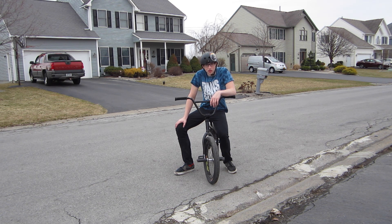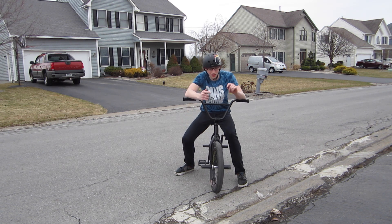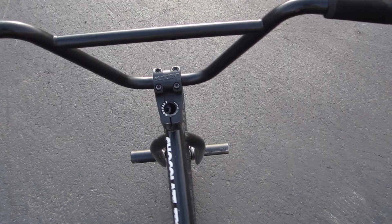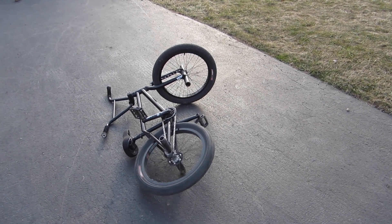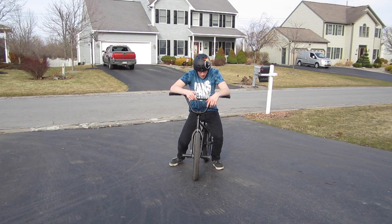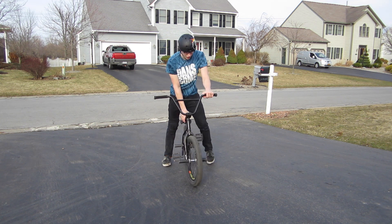Pretty much you guys will learn them eventually if you keep on trying, and then right after you guys learn 180s, you can move on to 360s and more tricks. Basically the key to learning 180s is to do them on a bank first — I'll show you guys how to do that. I learned 180s on banks, and basically what you do is go up to a bank — like my driveway — and carve a little bit.